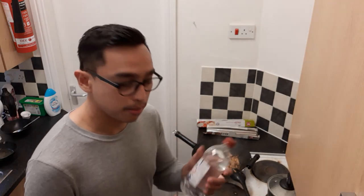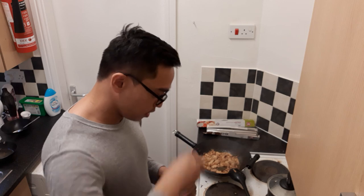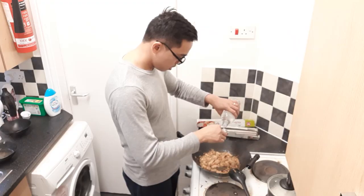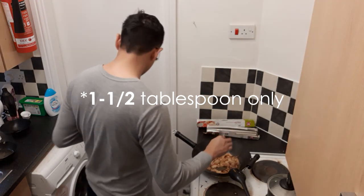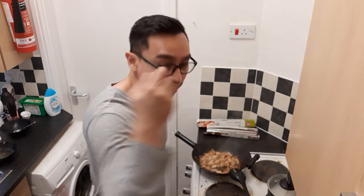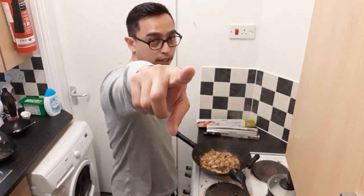Next thing to do is put in some vinegar — this is just to balance out some of the flavors, some of the saltiness. We're going to put maybe two and a half tablespoons right there. Don't mix it yet — wait for it to actually really boil before mixing it. Wait for the vinegar to boil before mixing it. I personally don't know why, but I always try to do it if I remember. We'll bring this to a boil and come back a little bit later.